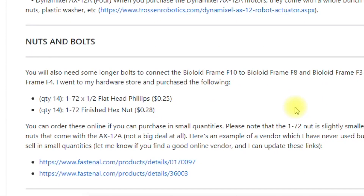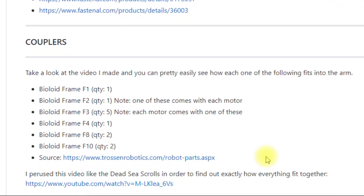I found out that I needed longer bolts to connect the F10 to the F8 frames, and then to connect the F3 to the F4 frames — these are the perfect sizes. You want to get the bolts and nuts; about 14 of them should be fine. The couplers you'll need, and obviously the Bioloid frames F1, F2, F3, F4, and F8 — you'll need them in those quantities in order to build the arm.